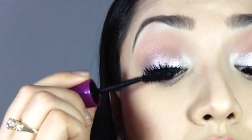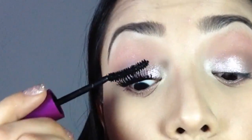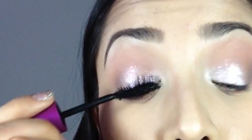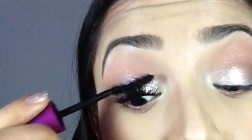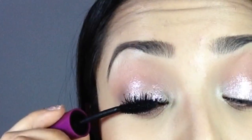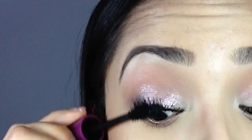I use this because I love the fibers that it has. There's a different Falsies mascara that does not have little fibers, but this one does — make sure it's Black Drama. The little fibers elongate your lashes, so not only does this look super voluminous, but it also makes your eyelashes appear longer.